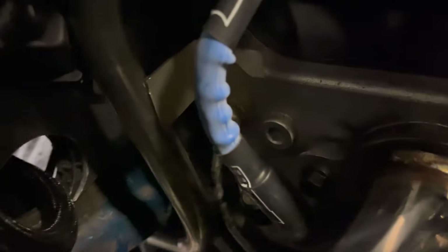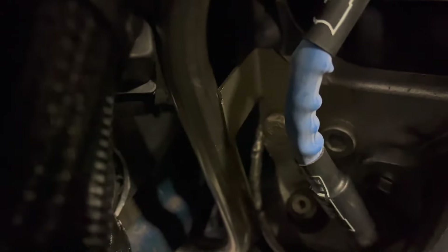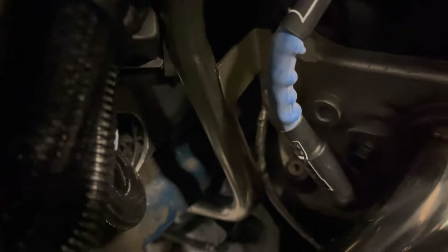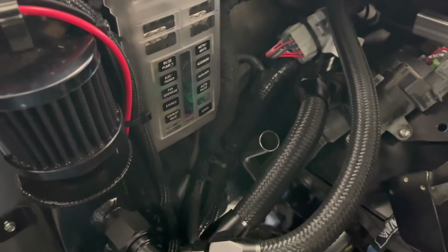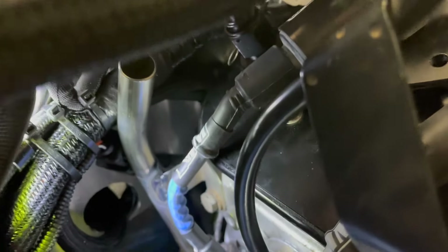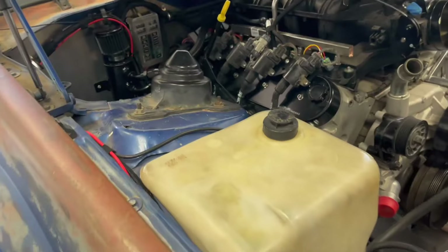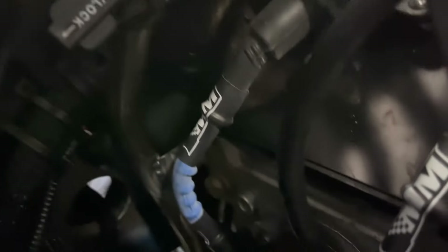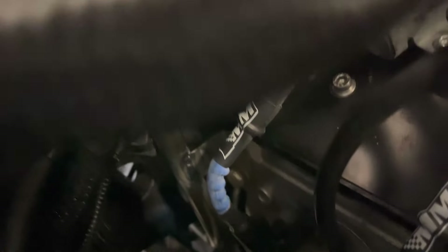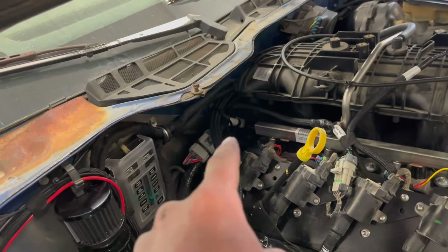Got my tranny dipstick in. I cut the factory mount off because it wants it behind the head and I wanted it off to the side, so I can weld it right there. Got the dipstick tube welded — it's in a good place, easy to access, not way back in there.